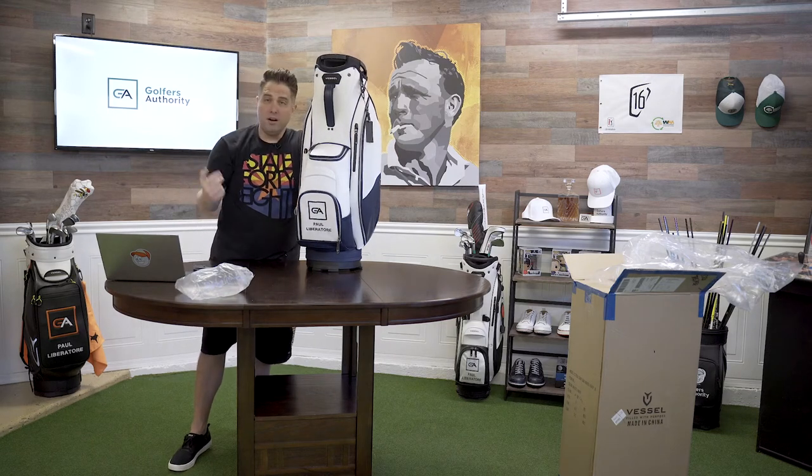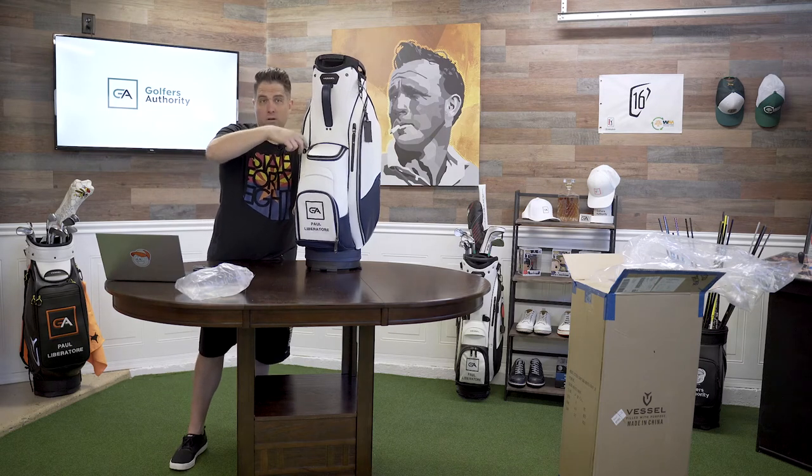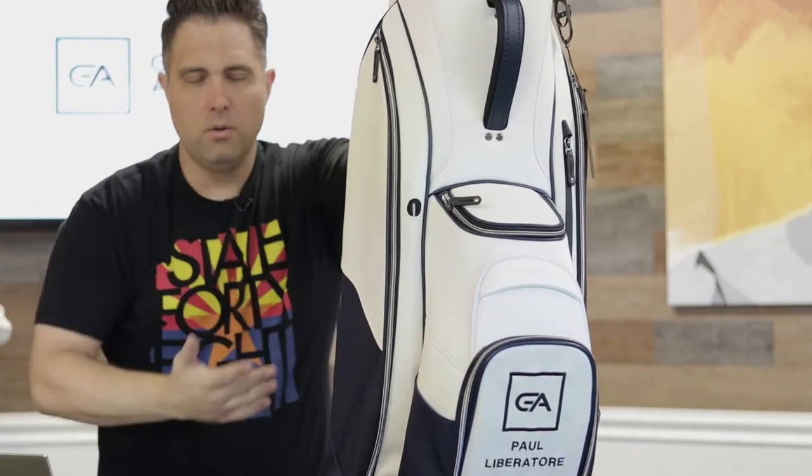Remember in the last video where I was like, 'What's that hole for?' Well, this is the pen hole — and this time I actually stuck a pen in there. That's where the pens go, or a pencil or whatever. It's kind of cool.